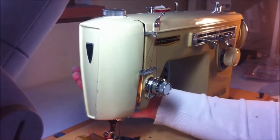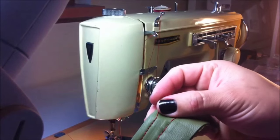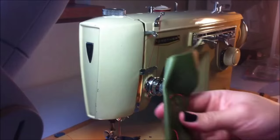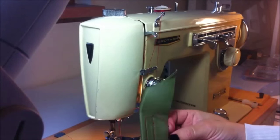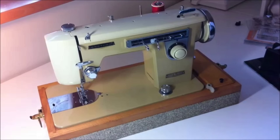I hope this video helped you understand your machine. This is an amazing sewing machine, as are all vintage sewing machines. I have more videos coming as soon as possible. Thank you very much for watching and happy sewing. Bye!